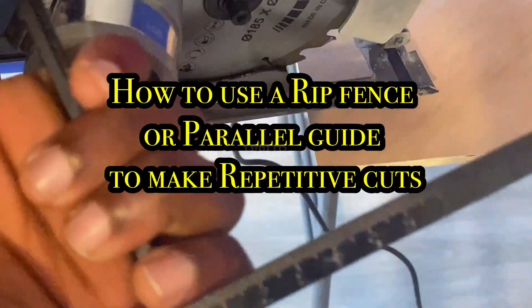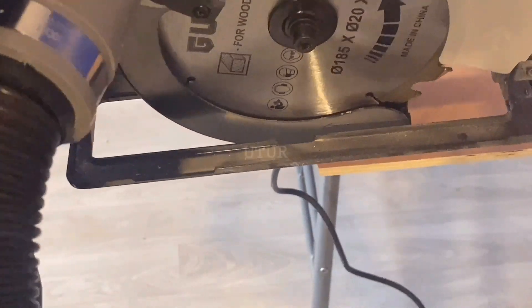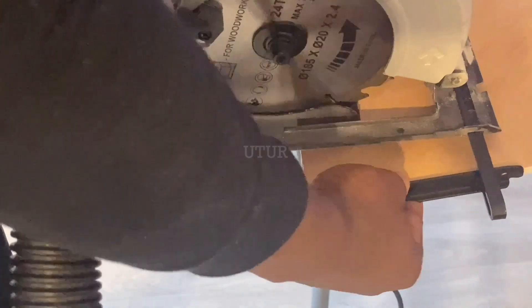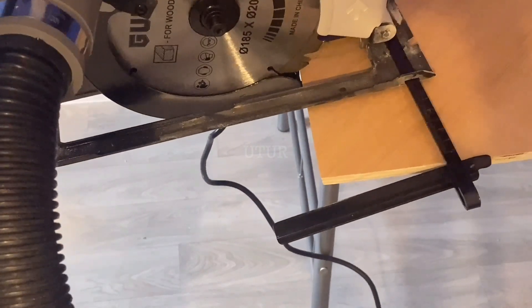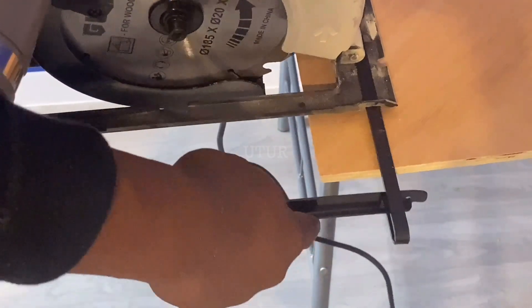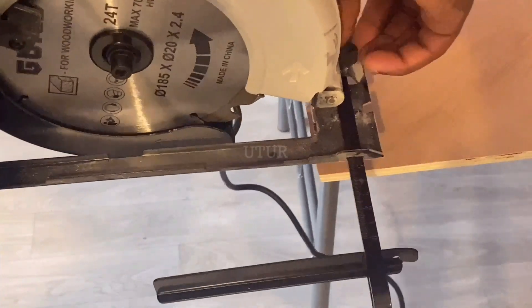If you do not have a table saw, you could deploy the use of a parallel guide or a rip fence to make repetitive, accurate, lengthy cuts. The parallel guide rides along the edge of the plywood. It has a scale that helps you determine the size of the strip you want to rip, and a lock knob that locks the parallel guide into position.